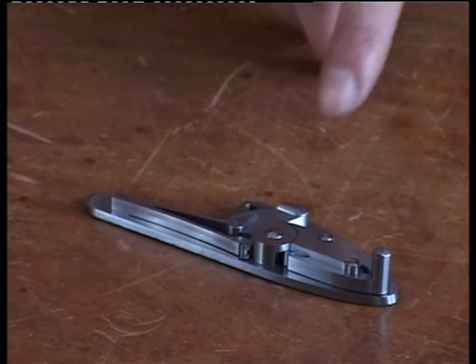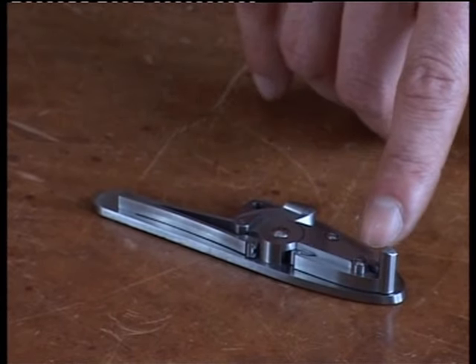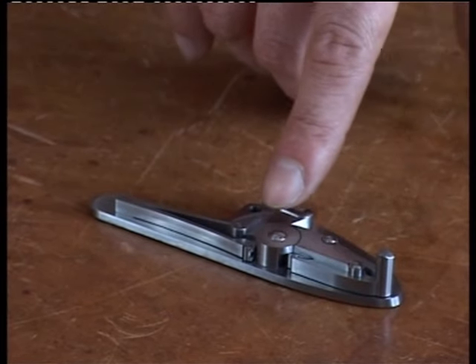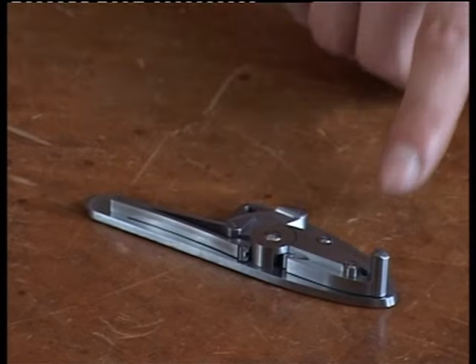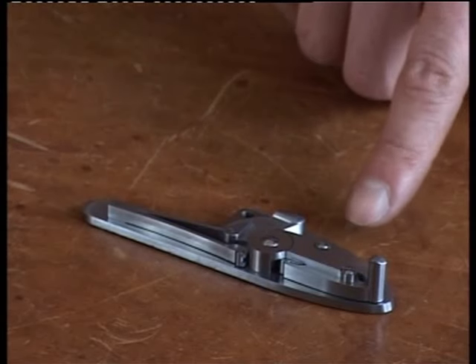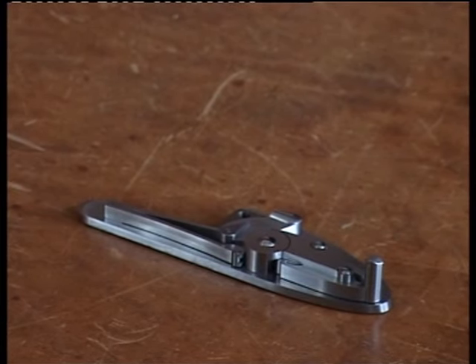Questo acciarino è composto solo dal cane, dalle due stanghette e dalla molla. La briglia, che è questa parte metallica, è di solito in altri meccanismi fissata alla piastrina tramite delle viti. Sul nostro acciarino questa è ricavata da un pezzo unico. La lavorazione è molto più difficile, tuttavia il risultato è una meccanica molto più resistente che in questi 30 anni di attività non ha mai mostrato nessun difetto di funzionamento.